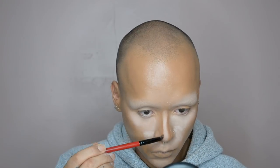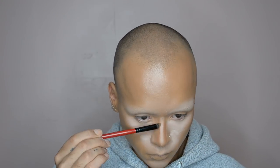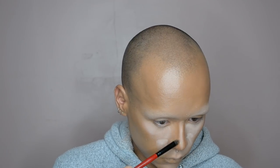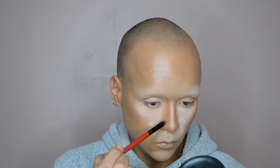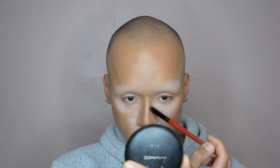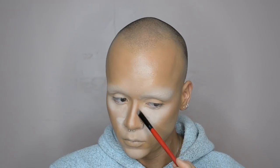I'm also taking that cream contour color and just running it down the sides of my nose. What I'm trying to do here is achieve a more narrow bridge of my nose — it's just going to help my face look a little bit softer and more feminine. I'm also carrying that up into the inner corner of my brow bone so it creates the illusion of a bit of a higher crease as well.